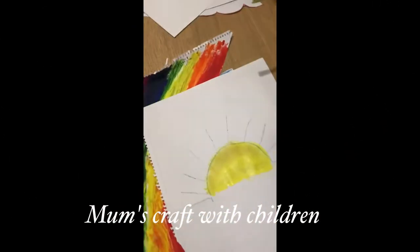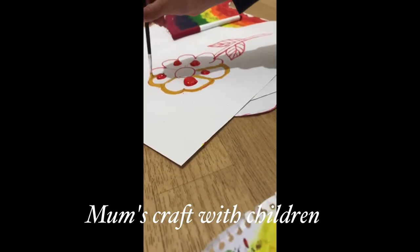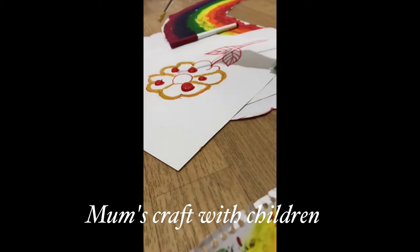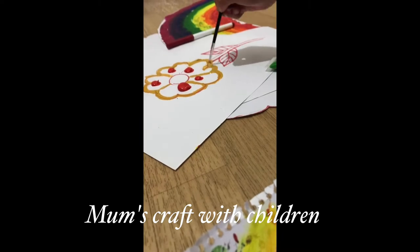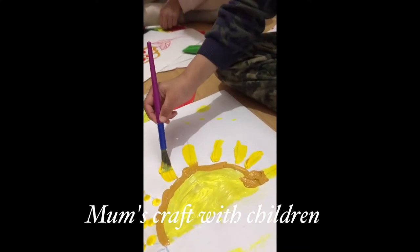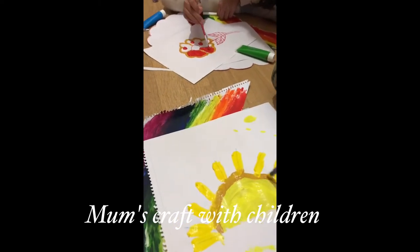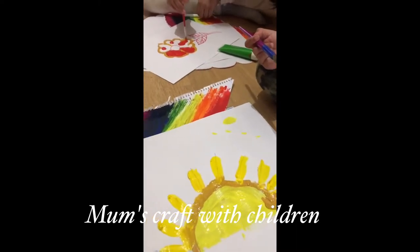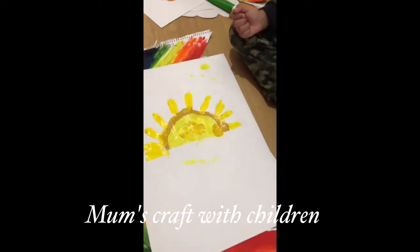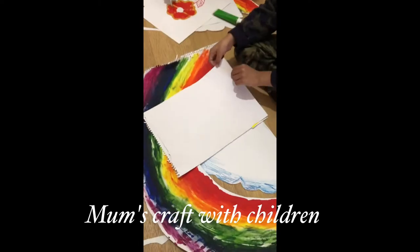I made a sun sandwich painting. My sister is making a flower sandwich — another paper, another paint, and then it's going to be a flower sandwich. I'm making a sun sandwich painting. I've done a half sun and I flip over it, and then it became a full sun.